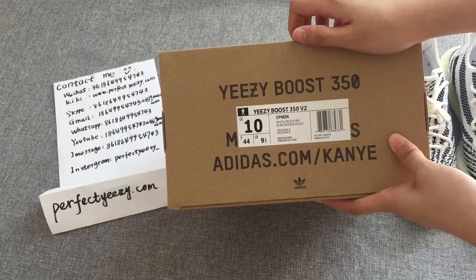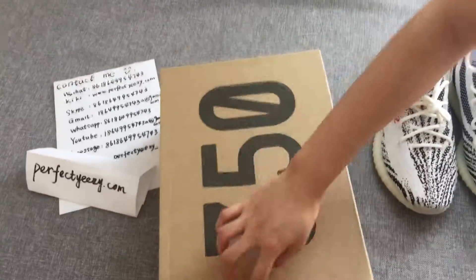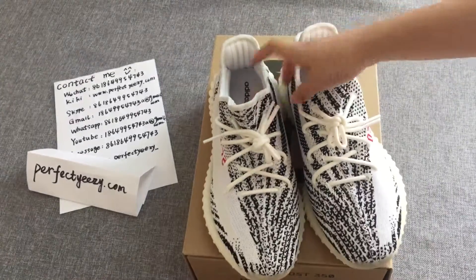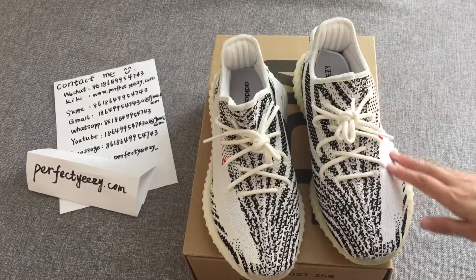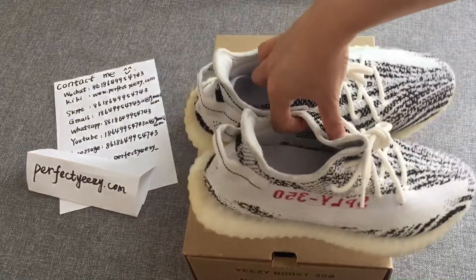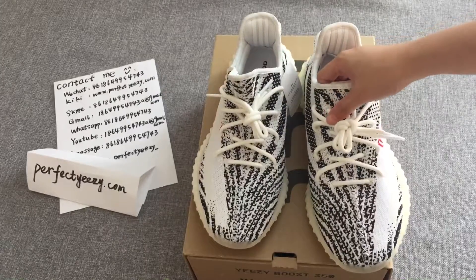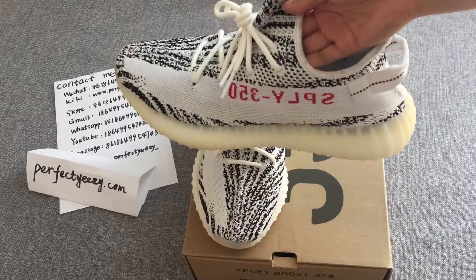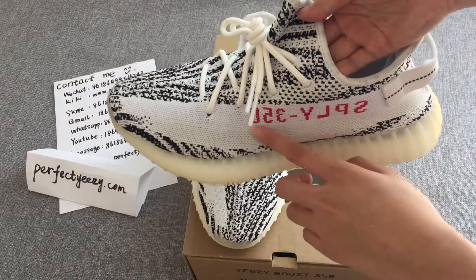Let's take a look at the inside of the shoe box, and then the shoes themselves. This pair of shoes — the overall look is very white with a black base. Black and white intertwined through the unique zebra texture. The V2 version's iconic print is continued, including the words SPLY-350.